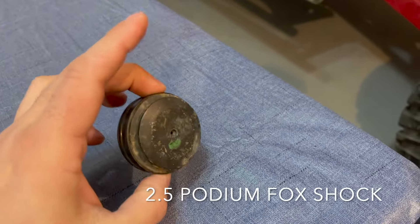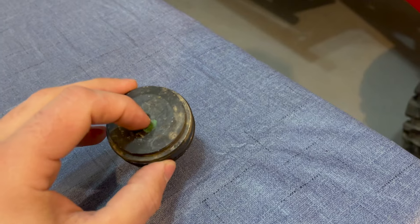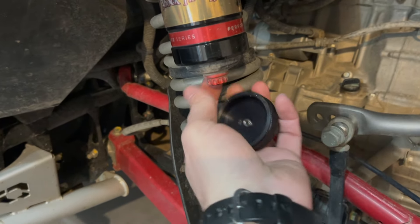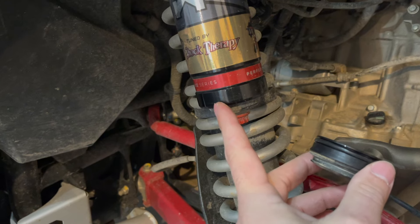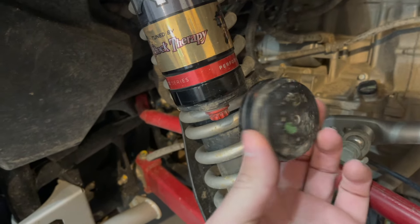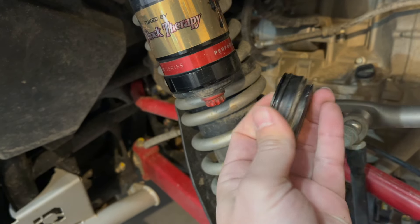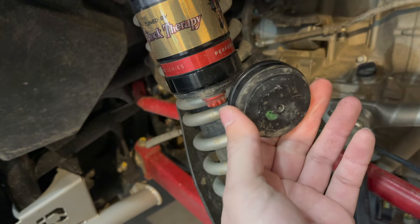Here is the reservoir cap for the Fox 2.5 shocks. A very common issue with these is bleeding off pressure. The reservoir cap is on the bottom, and I have some aftermarket ones with a Schrader valve so I can adjust pressure on them. According to Shock Therapy, you should be running 200 pounds of nitrogen on all four corners. All of mine leaked off and were down below 100 pounds — the shocks weren't working right and it made the ride rougher.